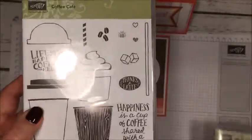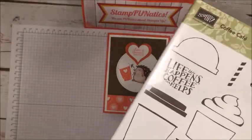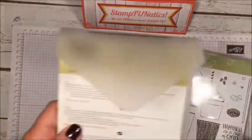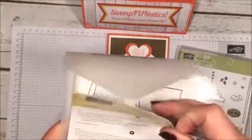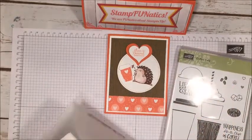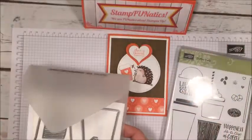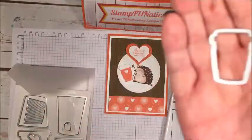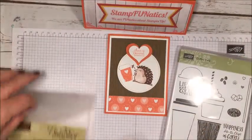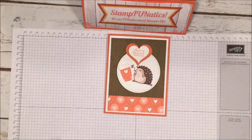I wanted to use the framelits that come with the cute little Coffee Cafe set, and these are still in our annual catalog. They still have the framelits for all of the larger cups, and I'm using this little tiny one today — that's what I'll be cutting out my designer paper with. So those are the stamp sets we're using.